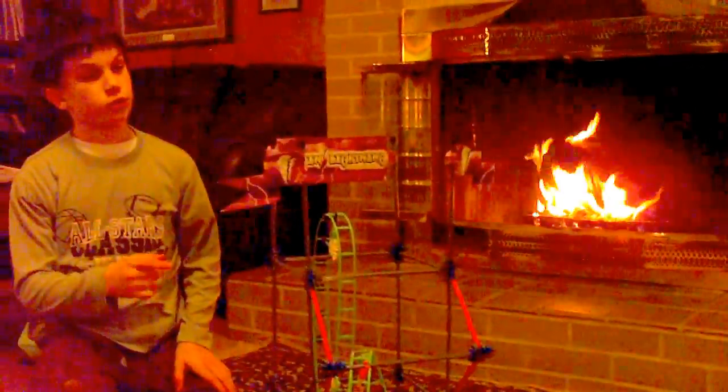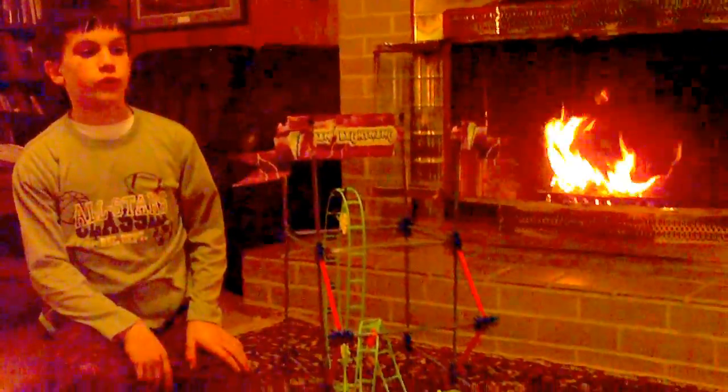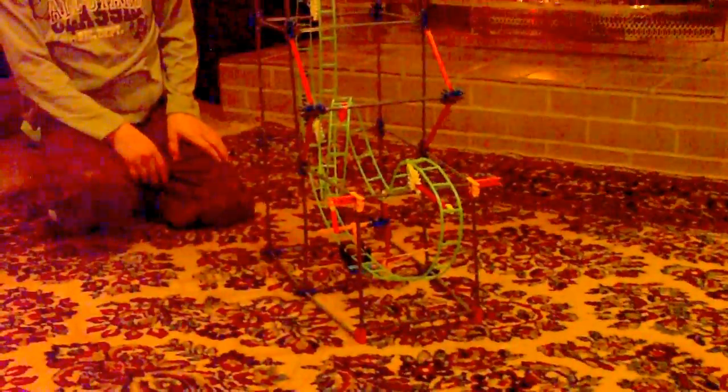Hi guys, it's me from MaxPod and I just wanted to show you my new Lupin Lightning Coaster. Now this isn't actually the original Lupin Lightning Coaster — this is one that I learned how to make off the internet. But this is the Lupin Lightning Coaster 2.